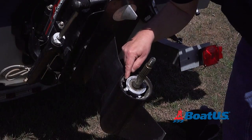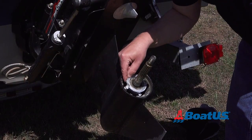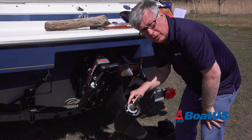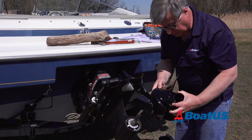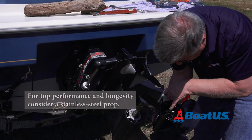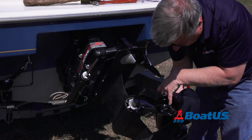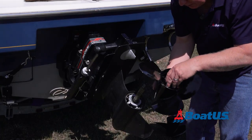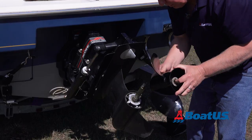We need to be particularly careful that there's no monofilament fishing line, because that does terrible damage to bearings. I'm not seeing anything in there, so that's really good. The splines look good, so I'm just going to go ahead and slide the new prop on. I made sure I've got exactly the same size as the one that came off — on this propeller it says 25 by 21, that's the diameter and the pitch. It's a right-handed propeller because the engine is rotating in a clockwise direction.